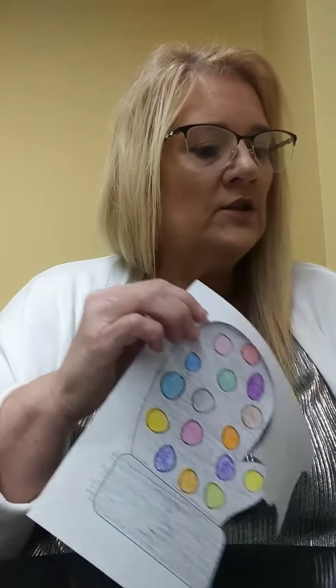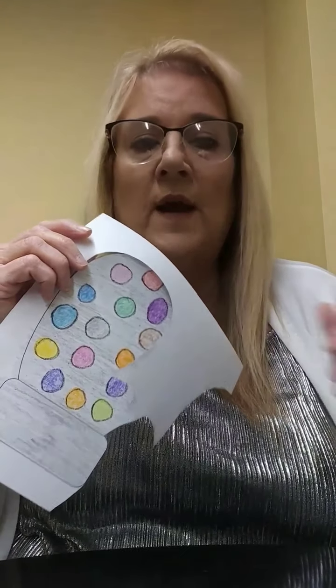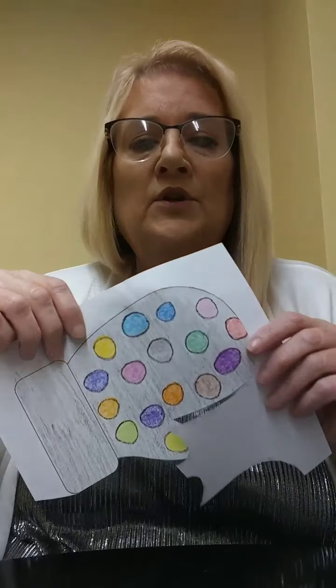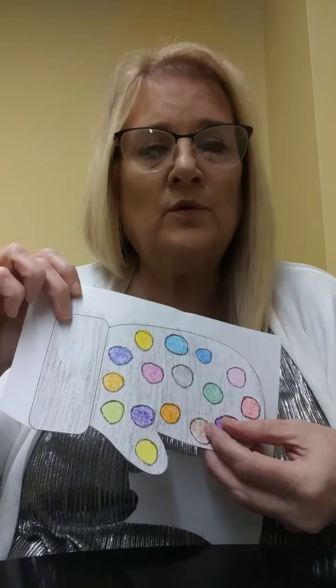Now this is where your creativity really comes in because I know we've got some really creative people out there. I just took and colored mine and put a polka dot design on them, and I put a stripe design on my other pair. But you can do whatever you want, whatever you can think of that you would like to put on your mittens.